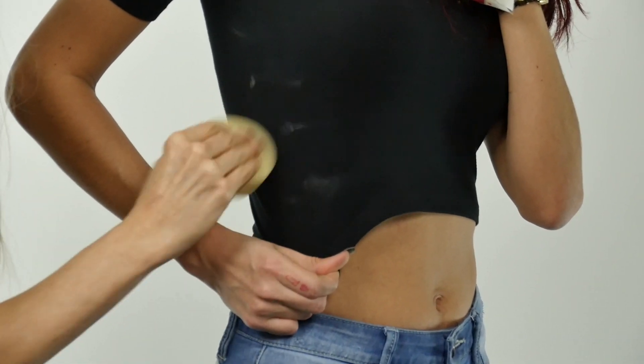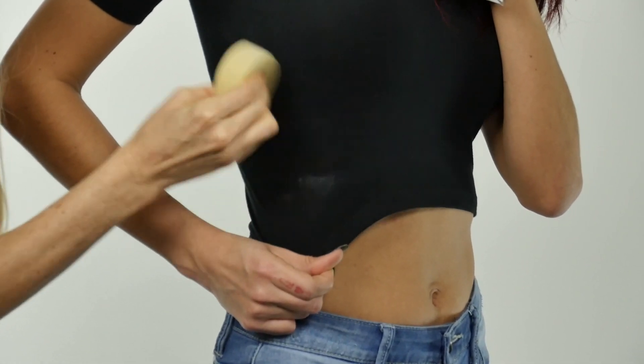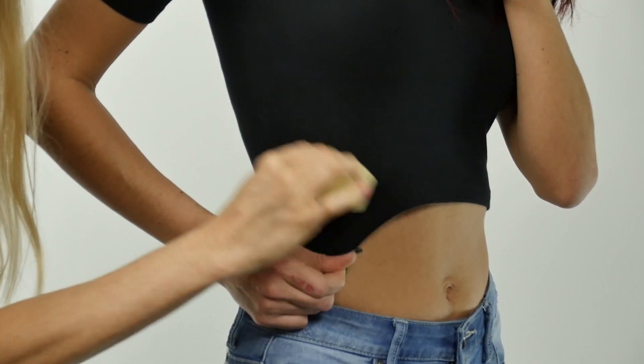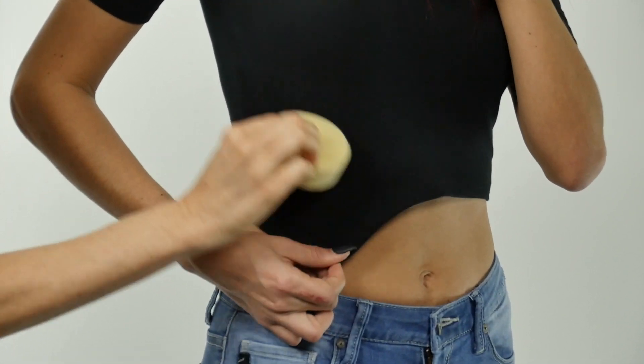Alright, so we're just going to rub against each of the spots, kind of pull it in different directions to get all of the different angles of the fibers — and as you can see, it comes right off.